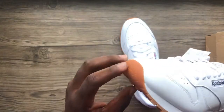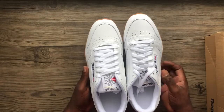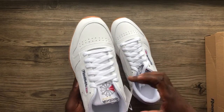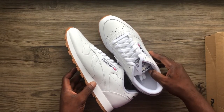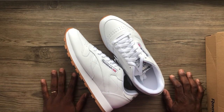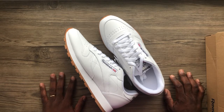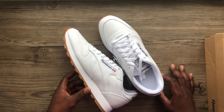The gum outsole also goes all the way to the front. These were the definition of fresh back in the day. Tell me what you like about these shoes and make sure you comment down below. You can also check us on Instagram and on Twitter — the handle is in the description, so make sure to check that out.